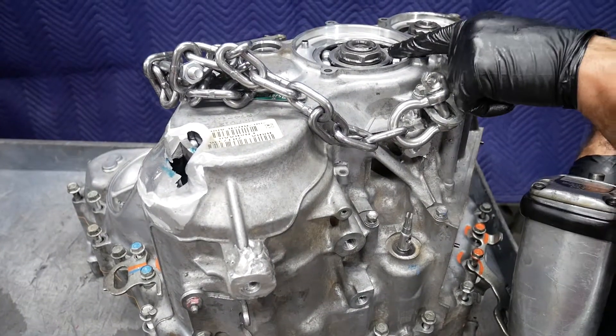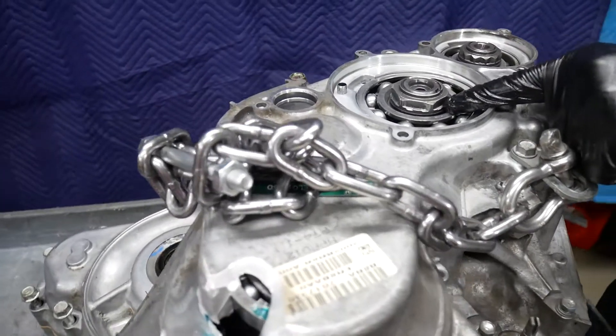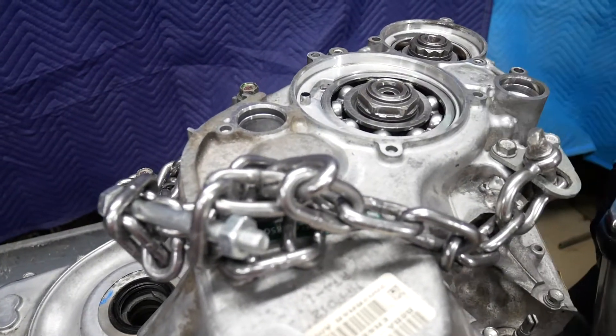Here we're going to go ahead and use a three-quarter-inch impact and our 41 millimeter six-point socket to remove this nut.